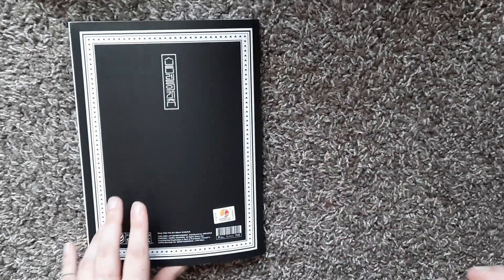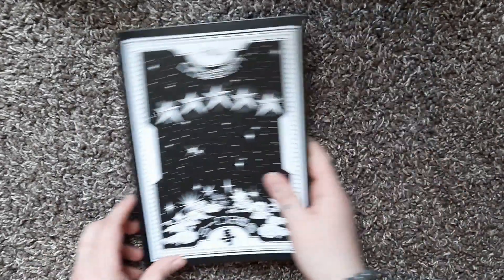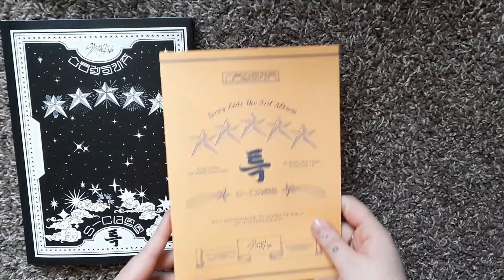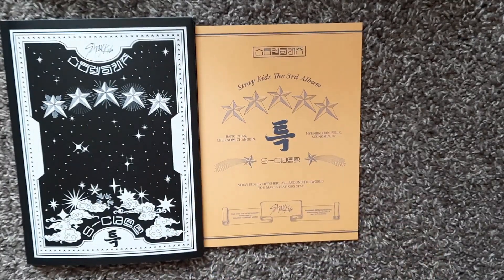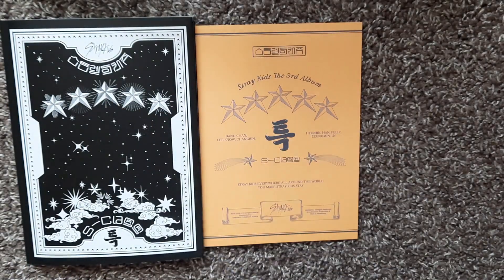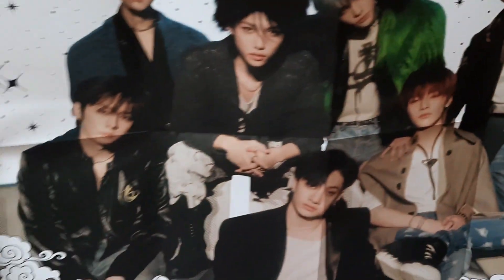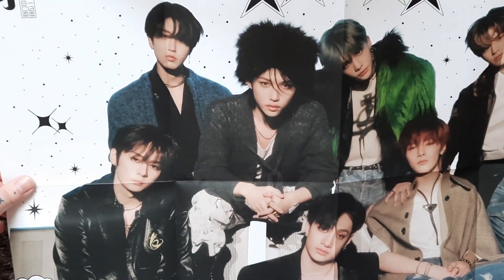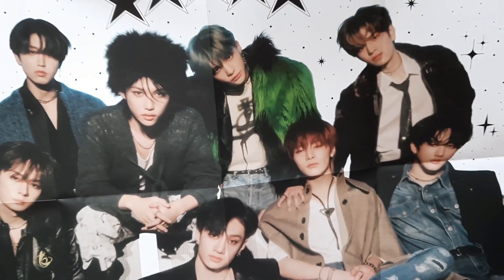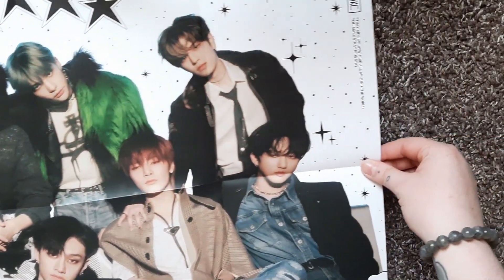I think this album is gorgeous for sure. We do have the yellow photobook again so I'm not going to go through that again, but the poster is different. I think this one is another horizontal poster. You can kind of see all the members, except a little bit of Chris.